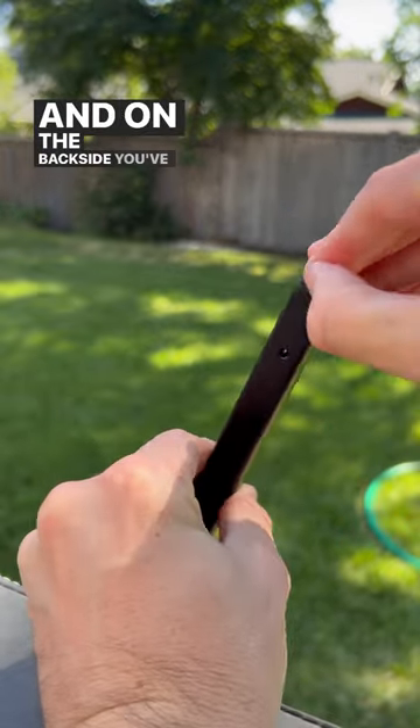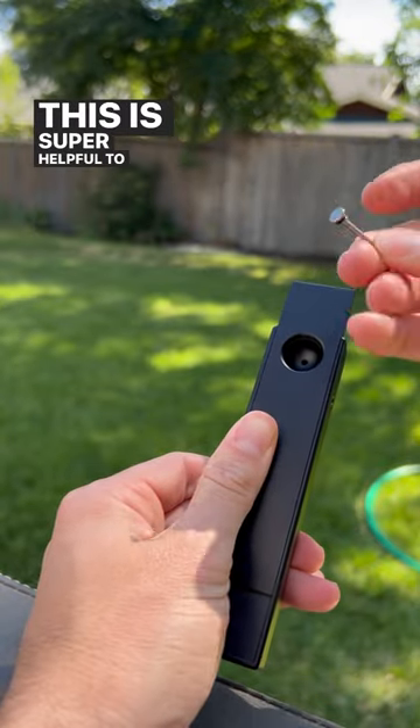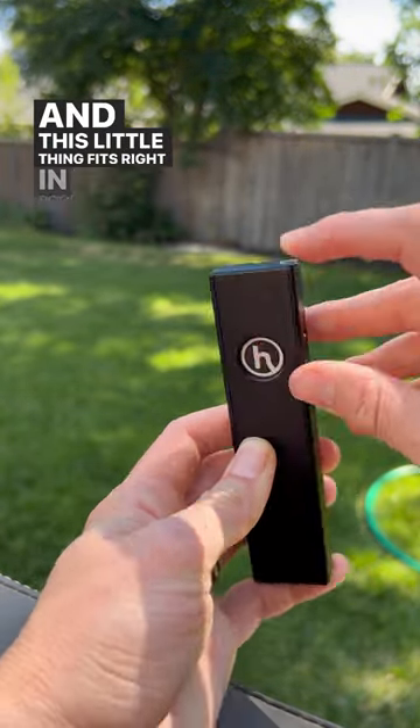And on the backside, you've got a secret little de-bowler tool. This is super helpful to pack and ash your bowl. And this little thing fits right in your pocket.